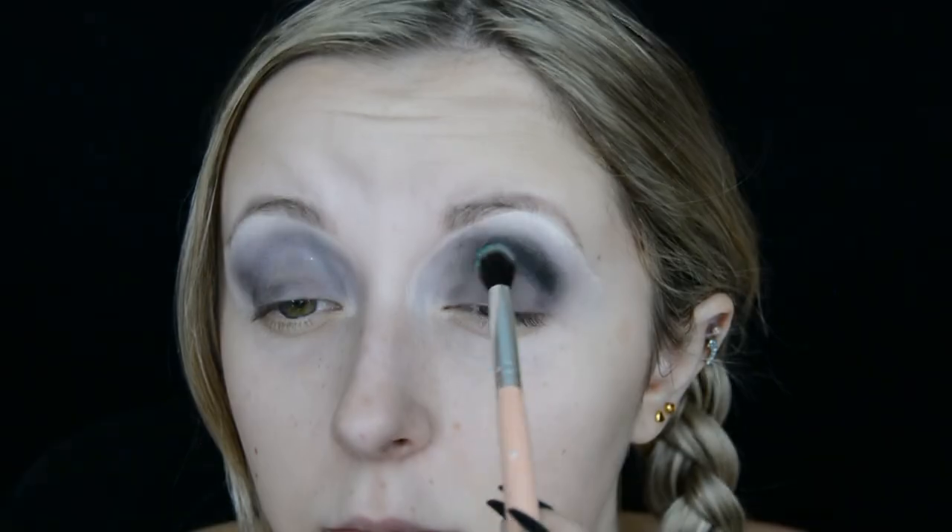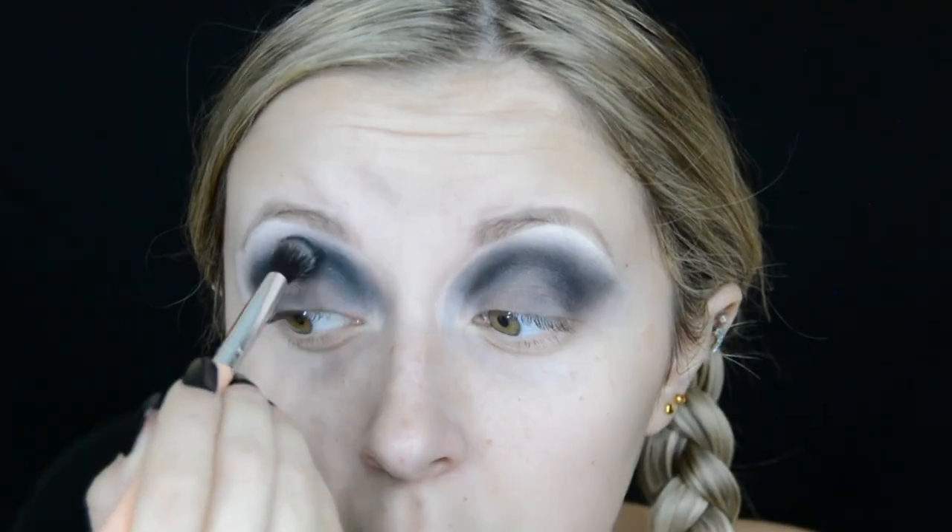I want this to be the ultimate smoky eye, so I go back into that smoky Profusion palette and use the shade called Raven, which is a beautiful black eyeshadow, and I start to blend this into the crease and the outer corner of my eye.